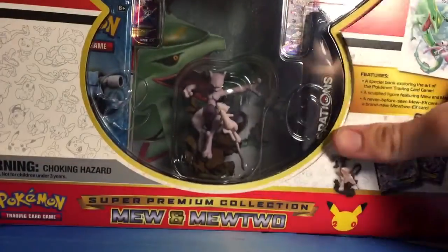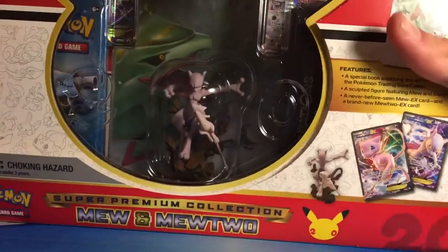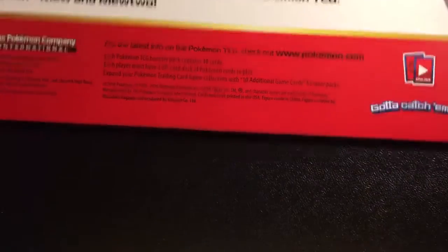So this is what it looks like without the plastic wrap. It has trim on the sides, so let's go ahead and open this part.